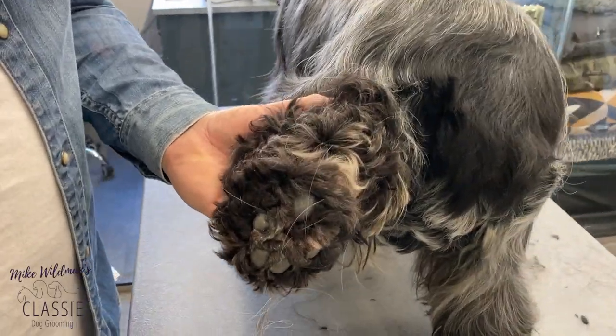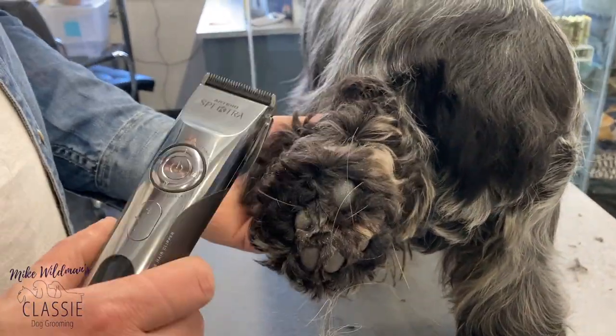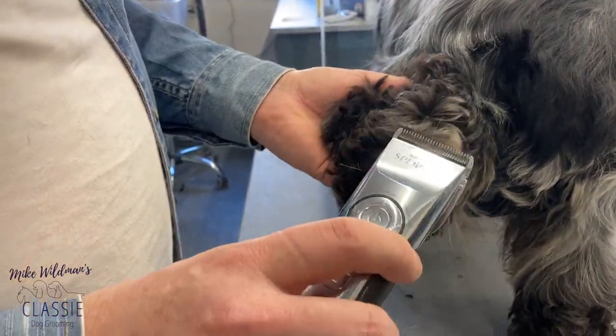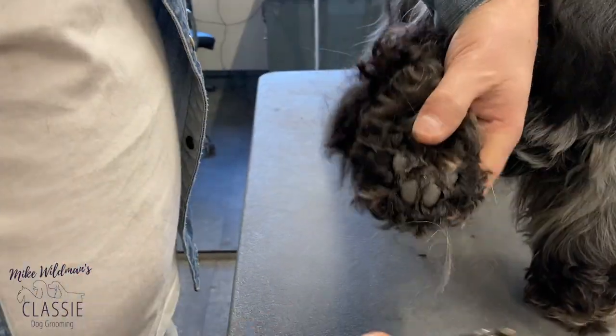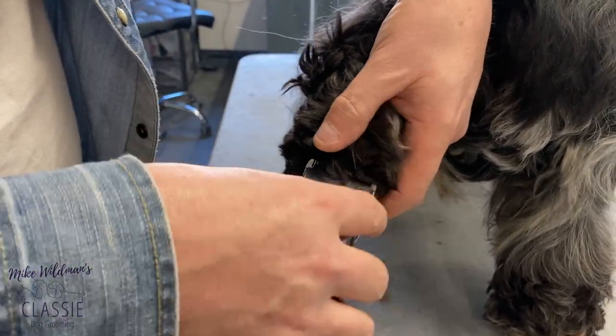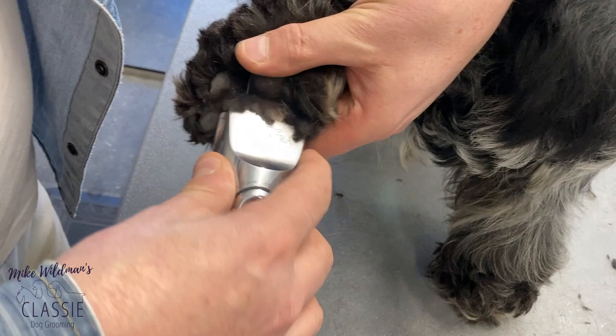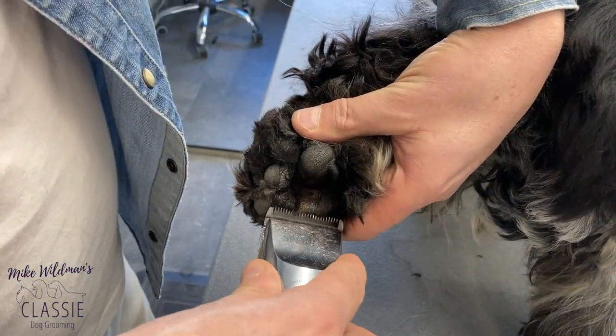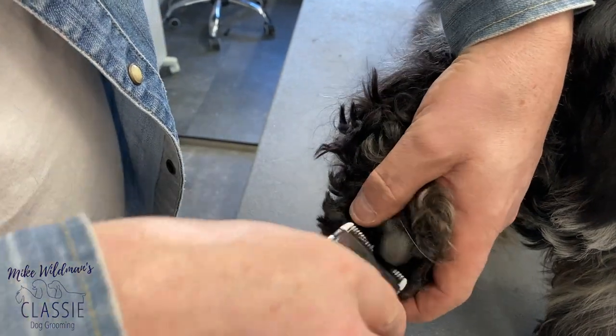For those of you who are not confident with the scissors around the padded area, you can use your trimmers or clippers here. I'm going to do this now on a 30 on the Artero Spectra. Again, it's the same process — you don't want to dig in, you want to just lift the hair with your clipper blade. Try and lift it rather than gouging into the flesh.